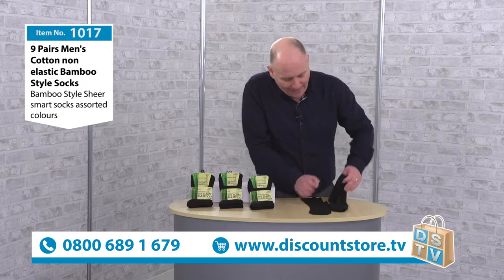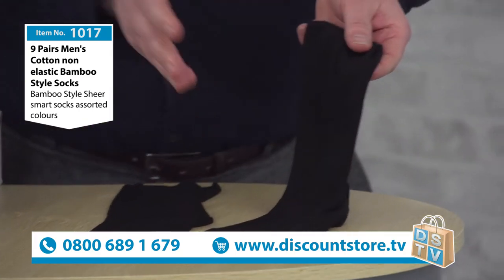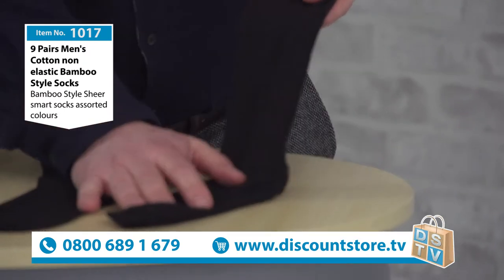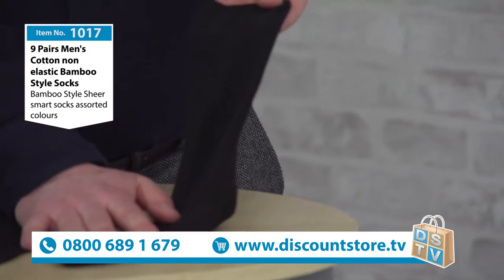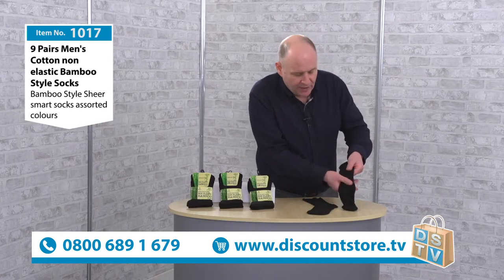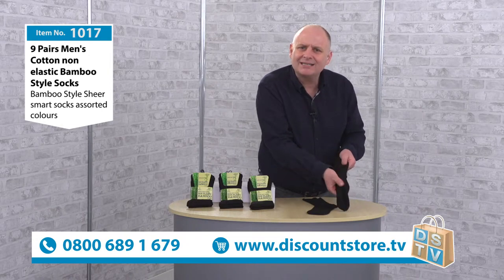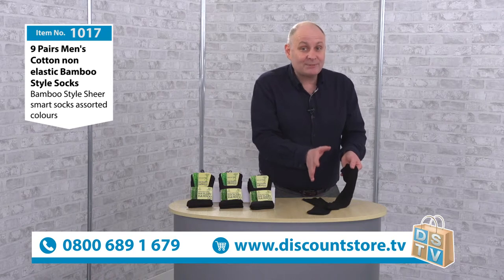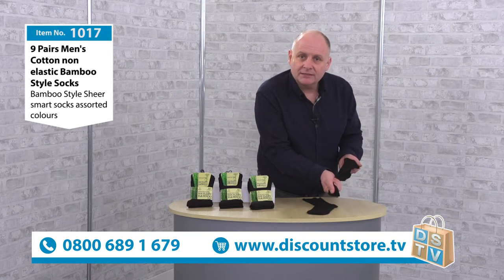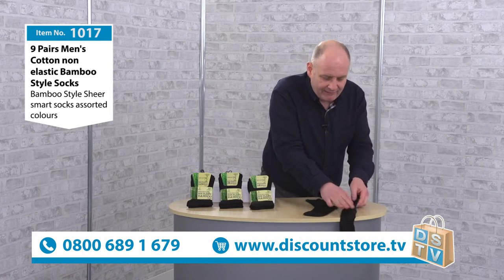These are brilliant. That bamboo style is fantastic — the way you've got those lines. So if you go to posh parties and you like to look smart, I think this is going to be the sock for you. I wish we had feel-o-vision because they are super super soft. They feel very very silky — they feel like a very expensive sock. Very very light, very very sheer and fine, but very very soft.